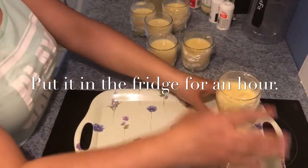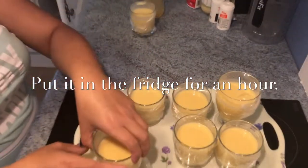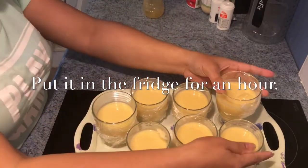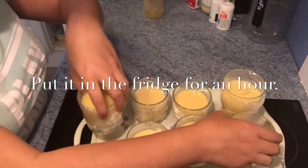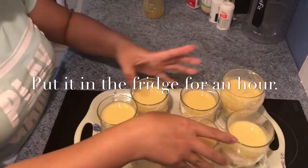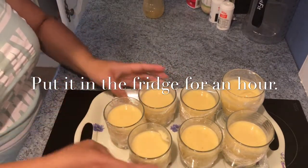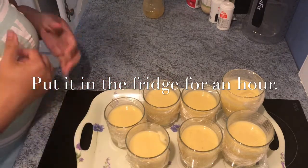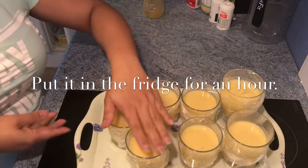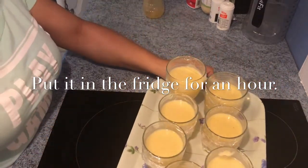Let's put our peach mixture in the fridge for an hour. I should do this one ahead of time to make it quicker. So when you're planning to do this — if you have visitors or people coming over — make it ahead of time so that it will set properly and chill in the fridge.